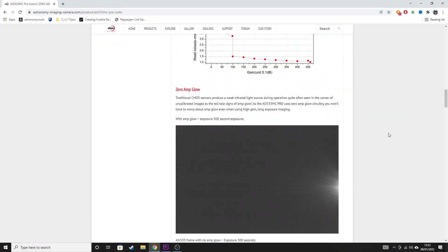One of the biggest things that I like about this camera, and I think is a large selling point certainly against the 183 and the 294, is that it's advertised as having zero amp glow. You can see this on the ZWO website — it shows example images of the 533 with zero amp glow and other cameras that produce amp glow, taken as dark frames. For me, zero amp glow was a selling point, but it isn't a showstopper because using dark frames you can calibrate out amp glow anyway. So the 183 and 294 might have amp glow, but it can be calibrated out using dark frames.